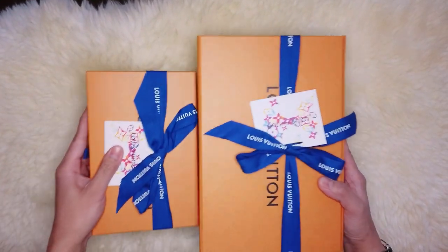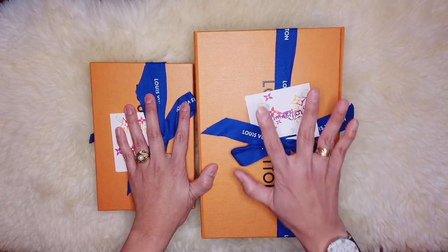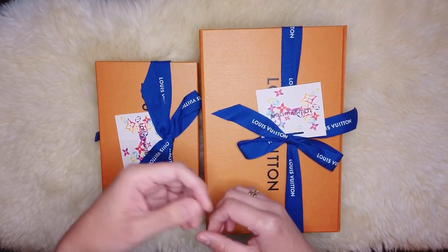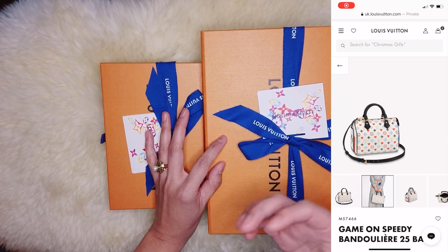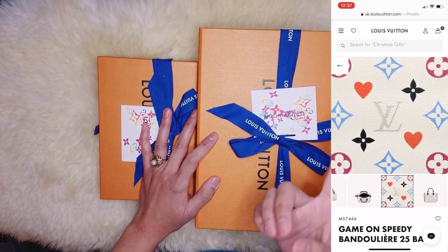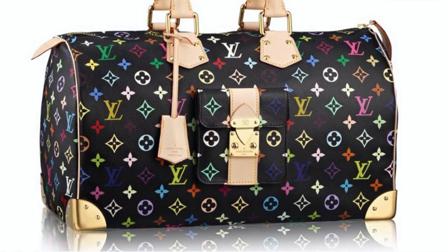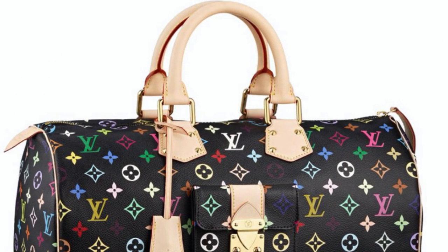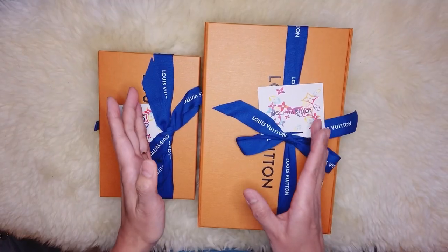Before I unbox the items I chose to keep from the Game On collection, I'd like to show you first the top five items that caught my attention. The first one is the Game On Speedy Bandoulière 25 bag — it comes in white multicolor print. If it came in black print I could have bought it, as this reminds me of the Takashi Murakami collaboration with Louis Vuitton on their Spring/Summer 2003 collection.